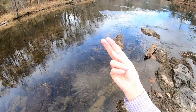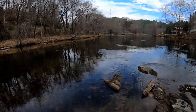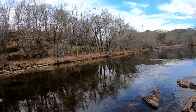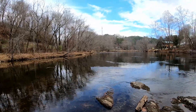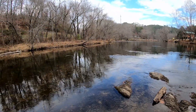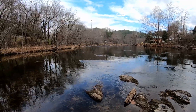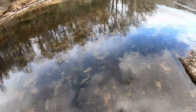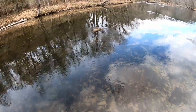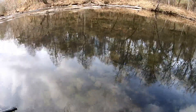Look at that — another stonefly on me. That's the fourth or fifth one that's landed on me today. I see them flying all over the place. The odd part is I'm just not seeing a lot of surface activity. Usually with this many stoneflies flopping around you'd be seeing fish eating all over the place. Maybe I'm still early. It's not sunny today even though it is warm, and sometimes that's the difference between fish being active on the surface and not.